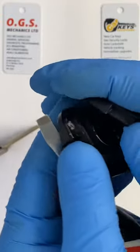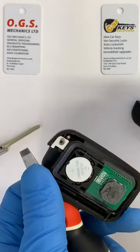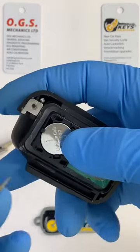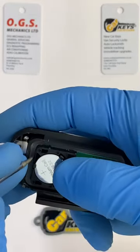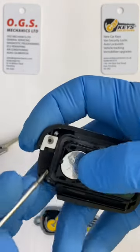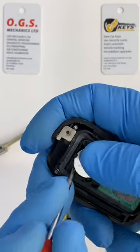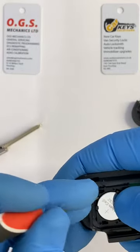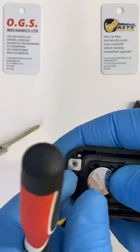Once the case is opened, you'll see the battery is just on top here. With the help of a small flathead screwdriver, you'll push it out because it's held by a few clips in place, so it needs to be gently removed.